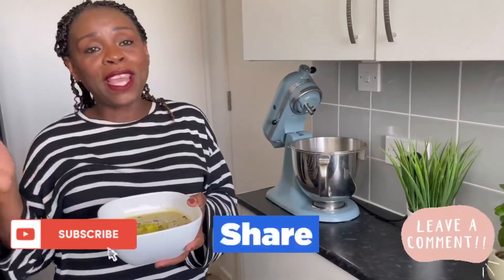Guys, don't forget to like, subscribe and share with your friends, and I'll see you all next week.